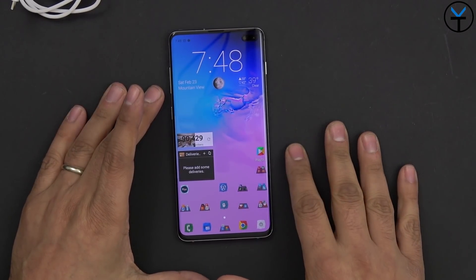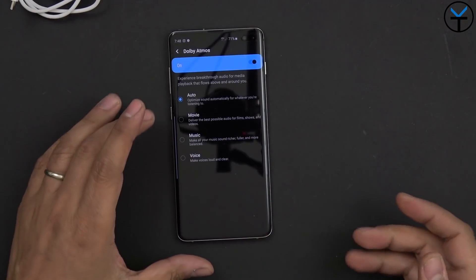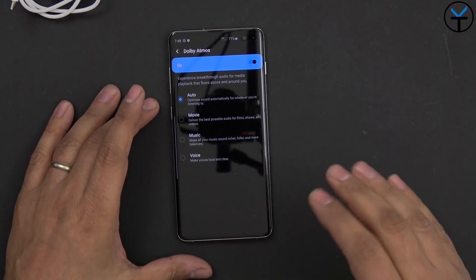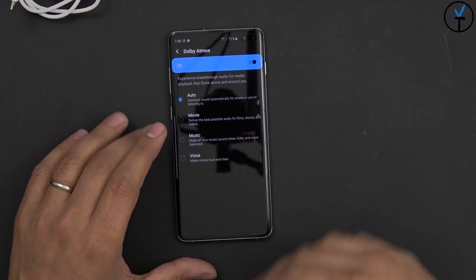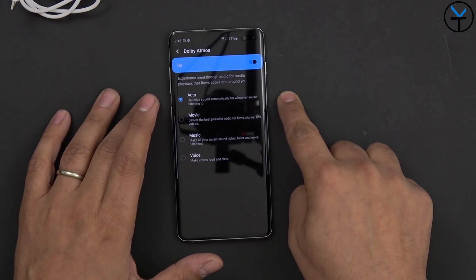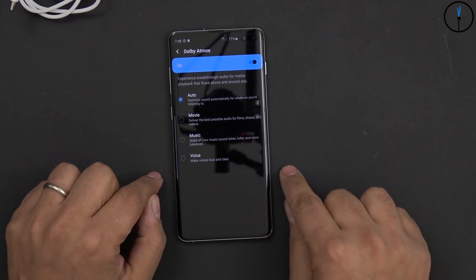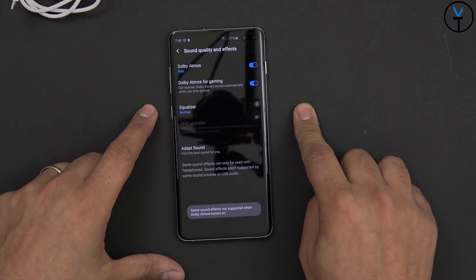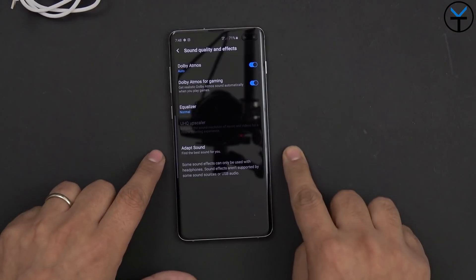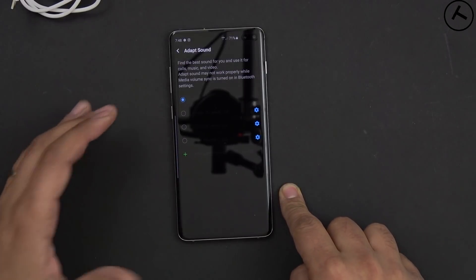Next on the list is customizing your Dolby Atmos experience. This device supports Dolby Atmos and has an automatic functionality, but I'd recommend customizing it manually. If you're listening to music, watching movies, or having voice conversations, you can personally customize the experience rather than relying on automatic recognition. Also go into the EQ option under sound quality effects and customize the built-in EQ to your preference, as well as Adapt Sound, to get a better overall audio experience on your phone.